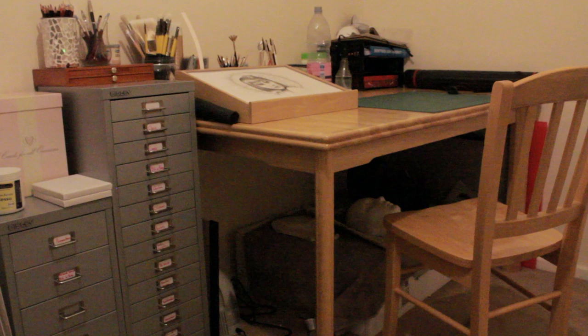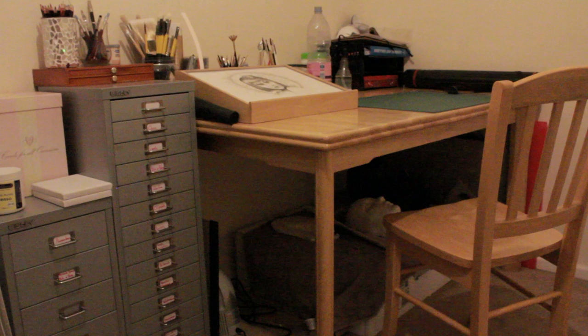So that's my art supply collection and storage. I hope you liked it, I hope you found a few interesting tips and tricks, and I hope you enjoyed it.